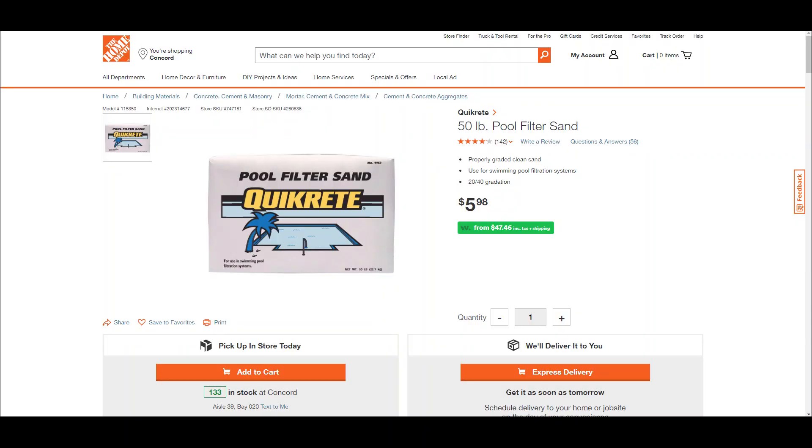Luckily there are a couple of pretty easy ways to save money on a couple different types and colors of sand. The first is pool filter sand — that's right, pool filter sand. This is the sand that goes in a lot of pool filters, kind of as the name implies. Most of it comes in a white color with a little bit of brown mixed in; some of it comes in totally pure white.